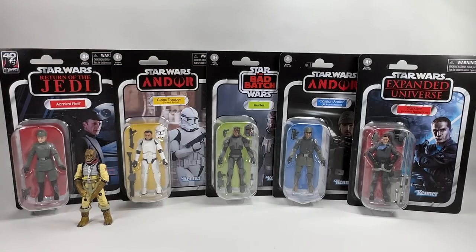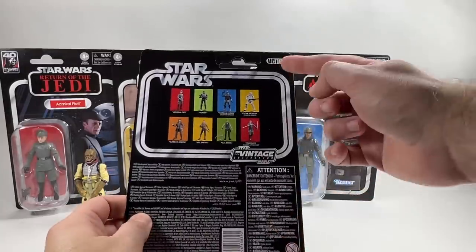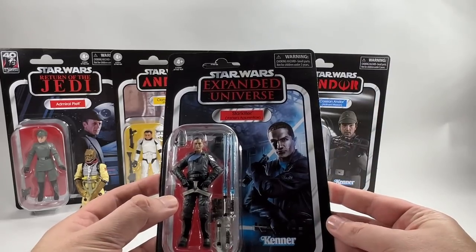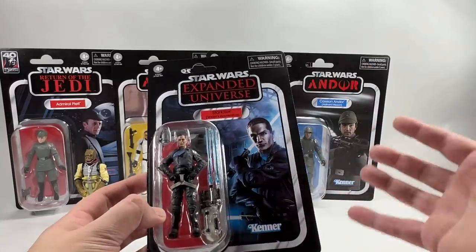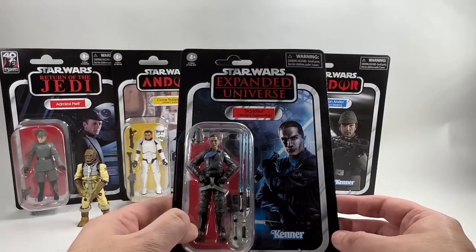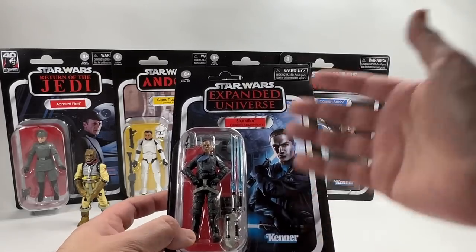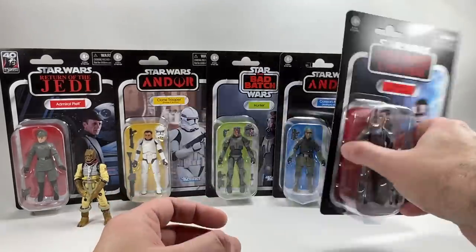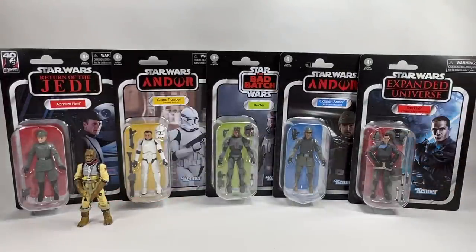Finally we have Starkiller, Vader's Apprentice — this is a repack, VC100, but it's on a new thicker cardstock. The card back image is the same but the figure layout is ever so slightly different than the original, so if you're a variant hunter you'll want to pick this one up. If you don't have him loose you'll probably want him too — there was just one Starkiller in the case assortment.